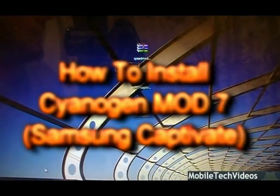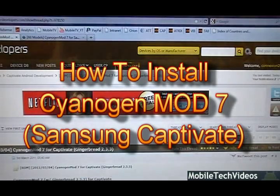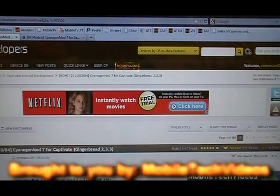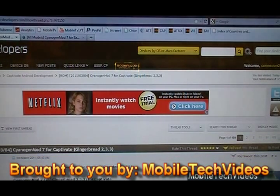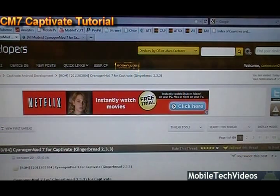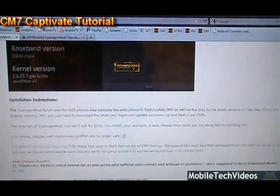What's up guys, Josh here from MobileTechVideos.com today to talk about CyanogenMod 7 for Captivate. That's 2.3.3 genuine Gingerbread for your Cappy. This is an awesome piece of work from the CyanogenMod team and we're really looking forward to teaching you how to install this. This is the official tutorial from MobileTechVideos.com on how to get this onto your Captivate — genuine Gingerbread for the Captivate.